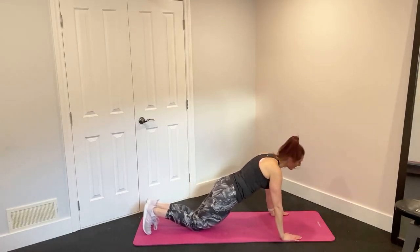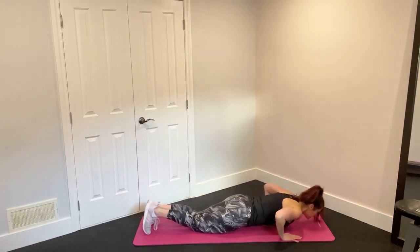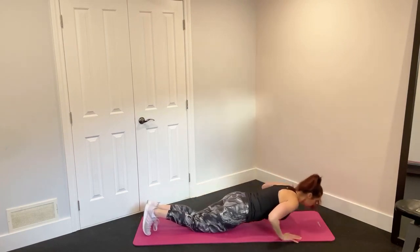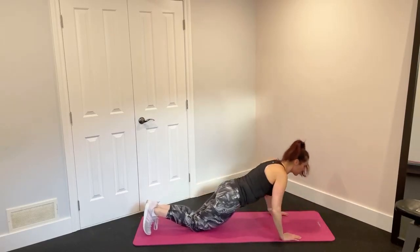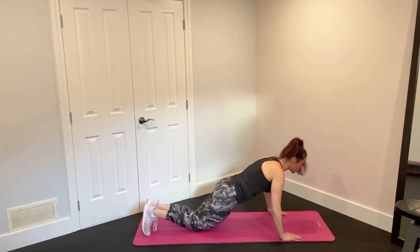Are you ready? I'm going for 12. In 3, in 2, let's get it. We go down and press it up. Keep those shoulders down. Here's 2 — remember, we're in line with the chest, pressing it up. Here's 3. Down and up for 4.